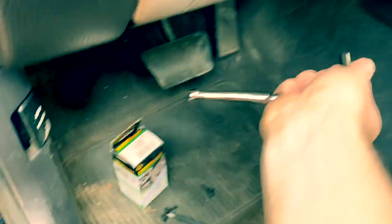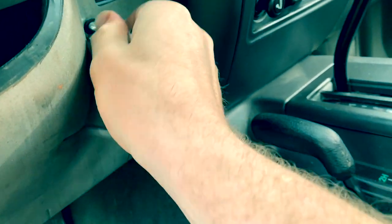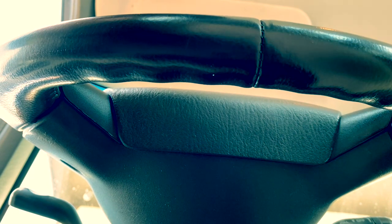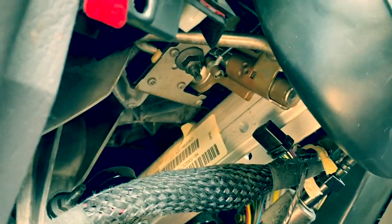That is the same size as that, so that's okay. Let's put this cover down here. Now we have what appears to be full access to the column. Not too bad — though look at that grime. Gross — we'll clean that up for sure.